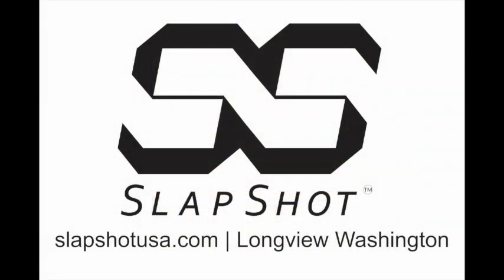Slapshot USA is using modern material technology and scientific knowledge to create a new concept in ammunition technology. The mechanically adaptable projectile will enhance the capability of defense practitioners, hunters, and shooting sports enthusiasts.